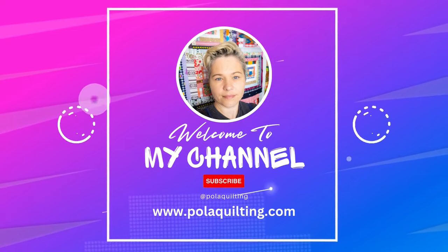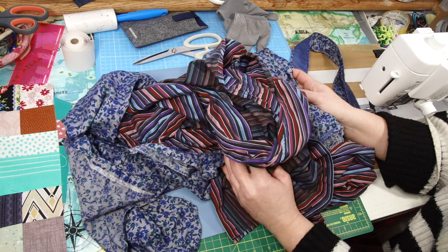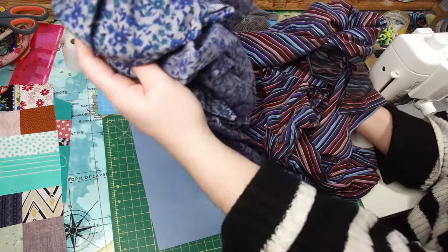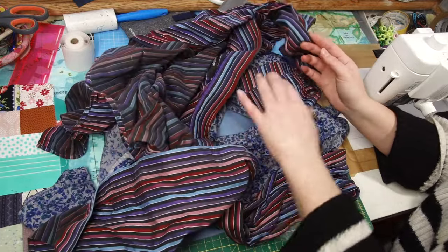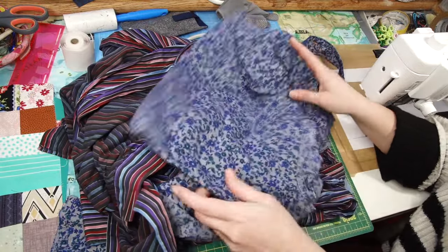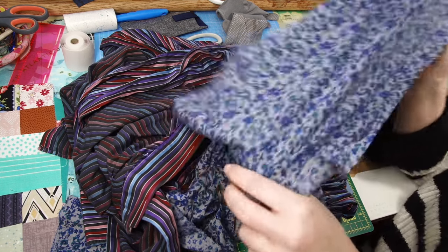Hi, it's Paula from Paula Quilting. Welcome or welcome back to my channel. My friend has asked me to make some memory cushion covers and she gave me two shirts. One of those shirts she cut up already somewhat, and the other one is still in one piece. The size of the cushion covers she would like me to make are 18 inches, so I'll be aiming for an 18 and a half inch unfinished block.